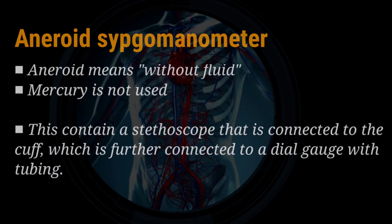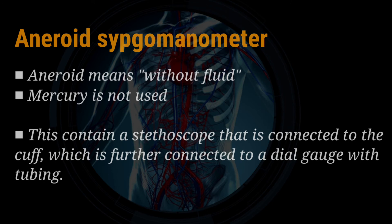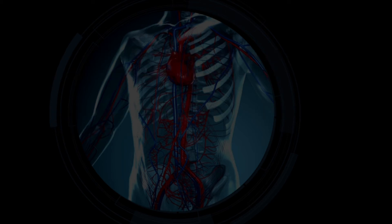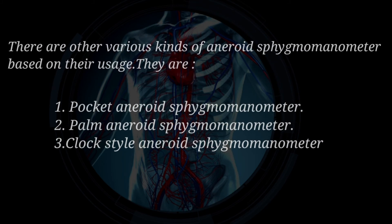Second one, Aneroid Sphygmomanometer. Aneroid means without fluid. Mercury is not used in this apparatus. This contains a stethoscope that is connected to the cuff, which is further connected to a dial gauge with tubing. To convert the cuff pressure to gauge pressure, the gauge head has a mechanical portion. This apparatus requires recalibration to avoid false readings. There are various kinds of aneroid sphygmomanometers based on their usage.